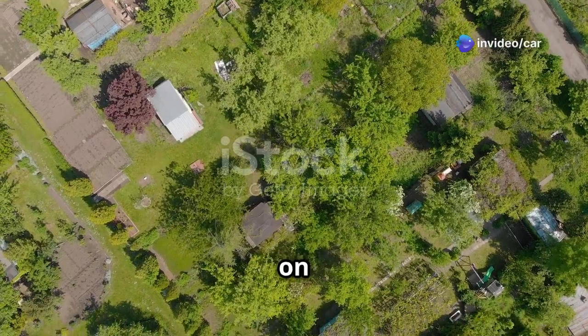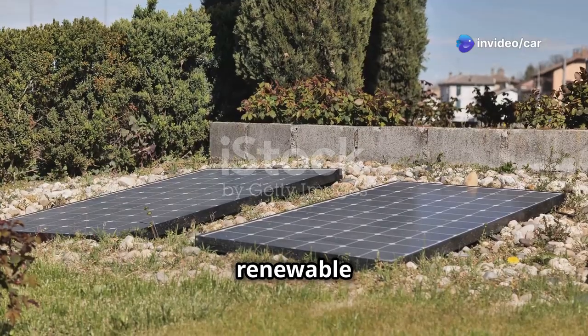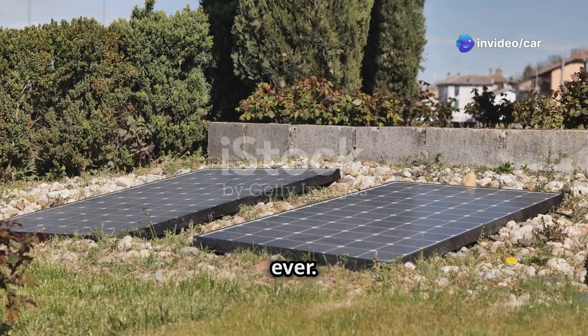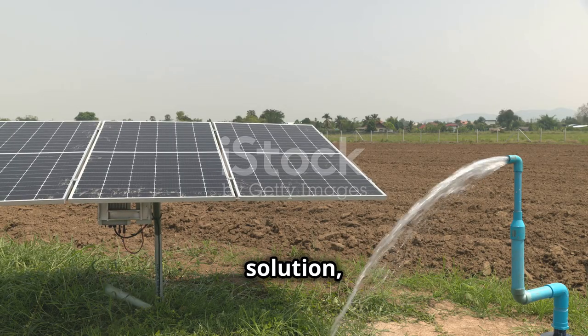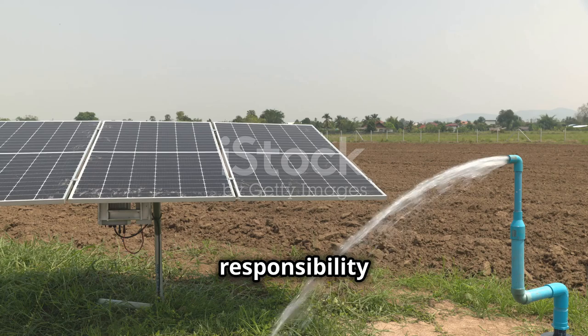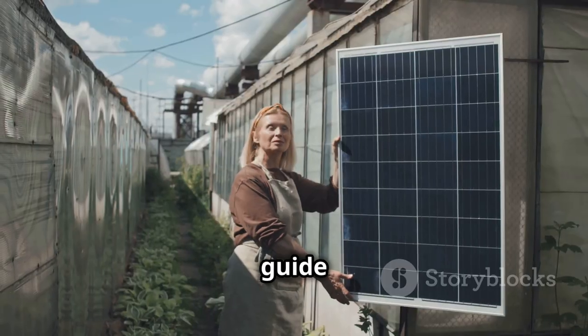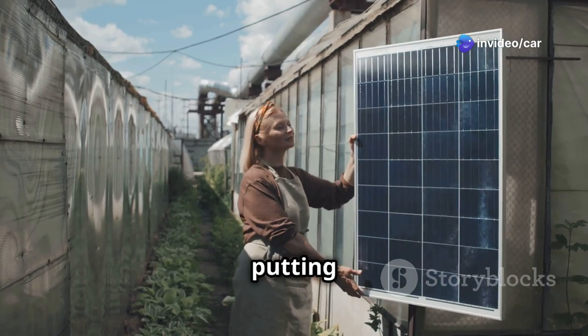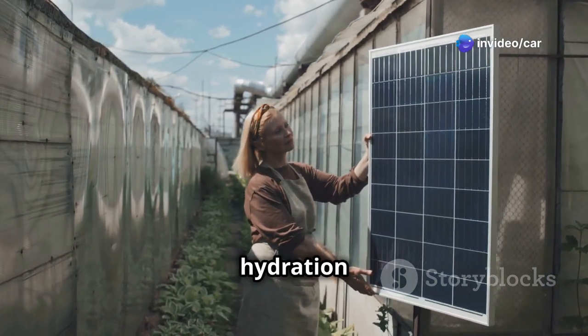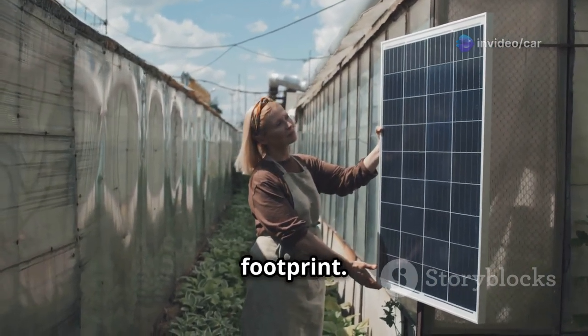In a world increasingly focused on sustainability, harnessing renewable energy sources is more important than ever. Solar-powered irrigation systems offer a brilliant solution, combining environmental responsibility with cost-effectiveness. This guide empowers you to build your own DIY solar irrigation system, putting you in control of your garden's hydration while reducing your carbon footprint.